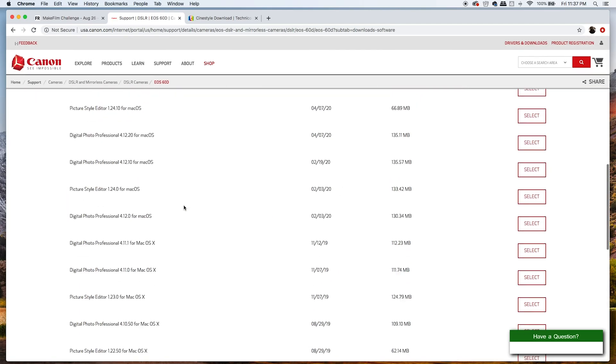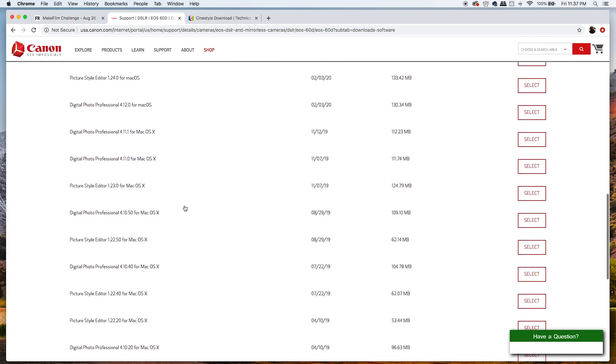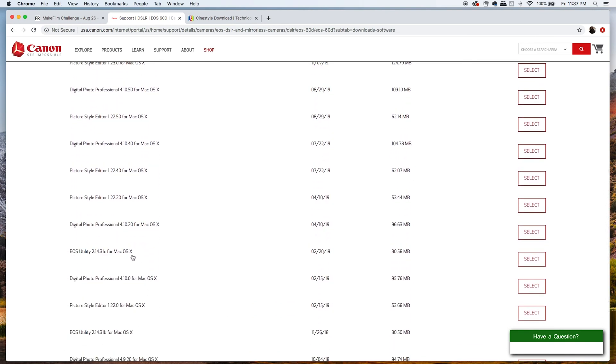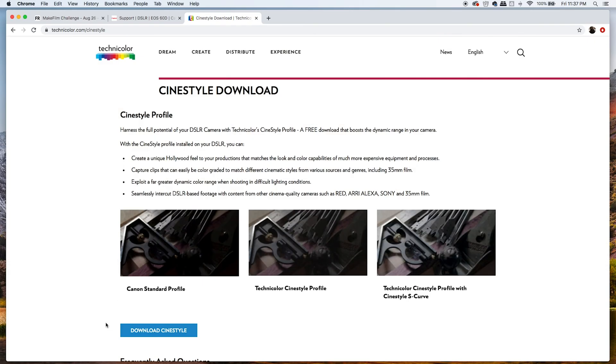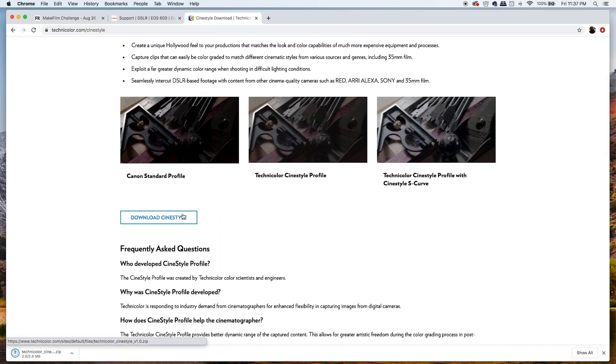For the 60D, I'm downloading EOS Utility 2.14.31c for Mac. Once you have that downloaded, go to the Technicolor website at technicolor.com/CineStyle — it brings you to the download page with a description of CineStyle and some comparisons. Click 'Download CineStyle,' enter some personal information, and you'll have the file.